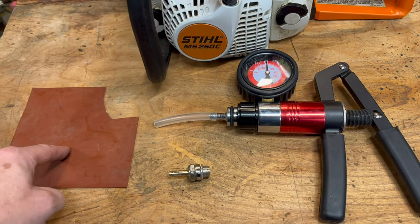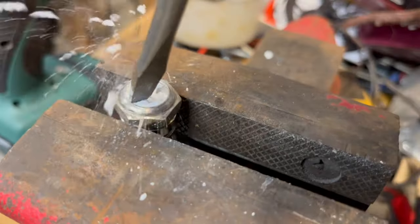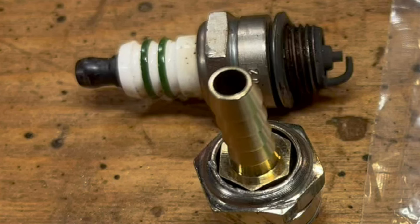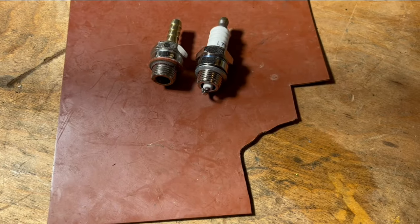We'll need a leak tester, gasket material, and a spark plug adapter. I'll put a link to this in the description and show you how I made this. I removed all the porcelain, cut off the ground, and JB welded in this barbed hose fitting. There it is welded in, and then I removed this metal washer and replaced it with a rubber seal made out of this gasket material.